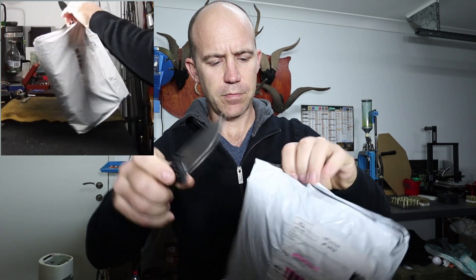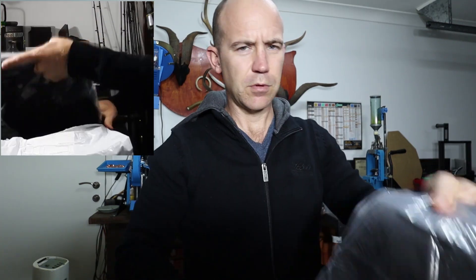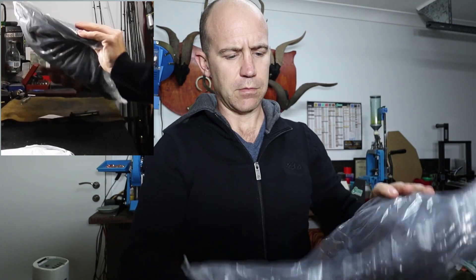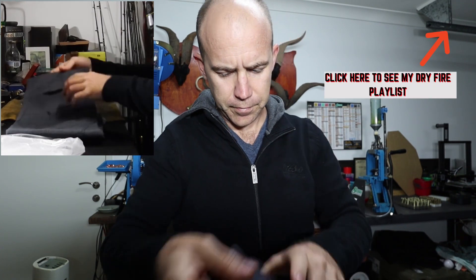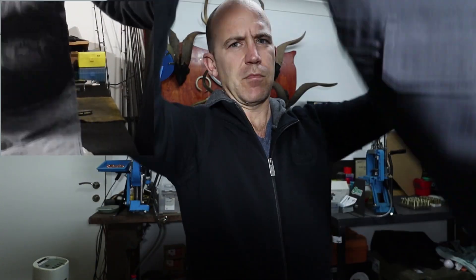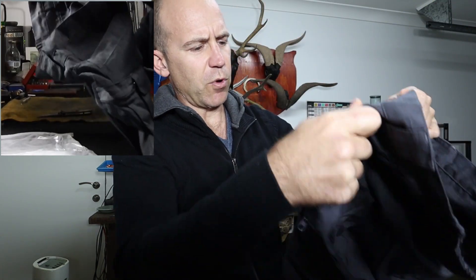So I'll go ahead and unbox them. I'm going to cut open the packaging and see what we got. I was pretty happy with the delivery time. They come in a ziplock bag. They seem to be pretty quality — pretty quality stitching.